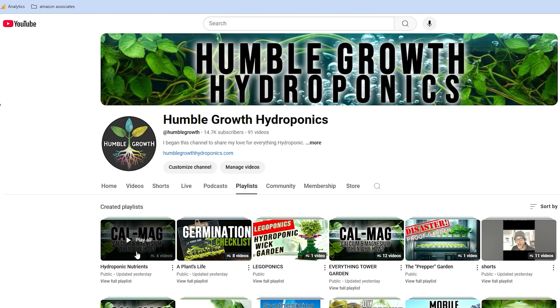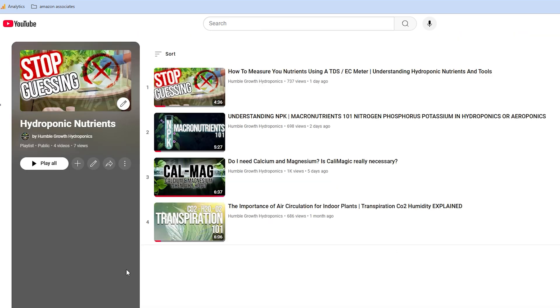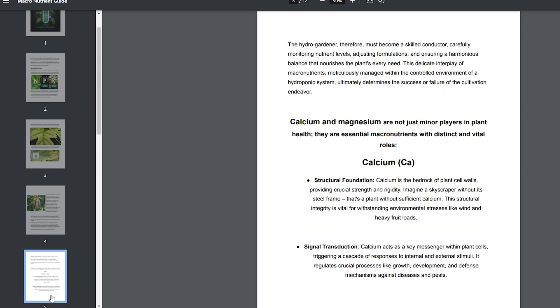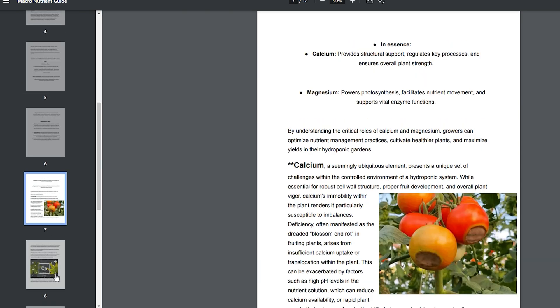Welcome to the final video in this nutrient series. Make sure you check out the full nutrient playlist for all the videos we've done up until this point. Don't forget to download the guide that goes along with all these videos — it's free. You can download it right here, or find the link in the description box, or jump over to humblegrowthhydroponics.com.